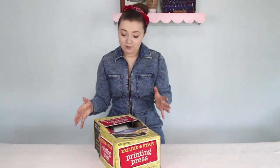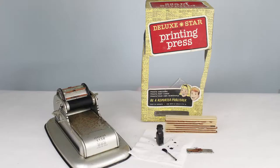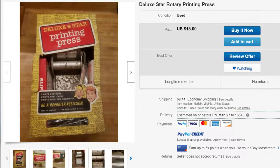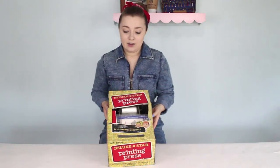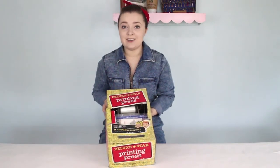This time I have found the Deluxe Star printing press toy. This is a little tin toy that you can use to print your own materials. The instructions said: be a reporter, a publisher, print your own booklets, newsletters, and press releases. Which sounds fun to me — I've always wanted to be a reporter, especially with my own printing press.